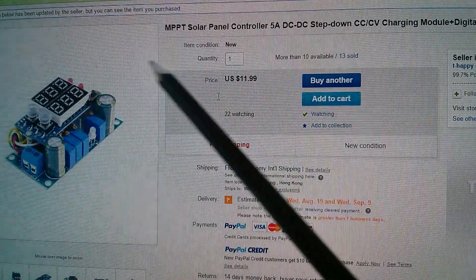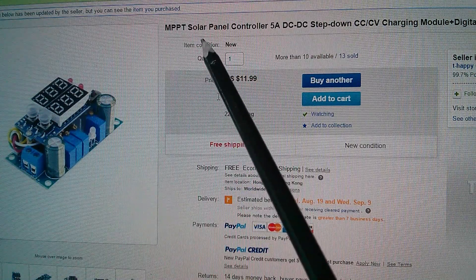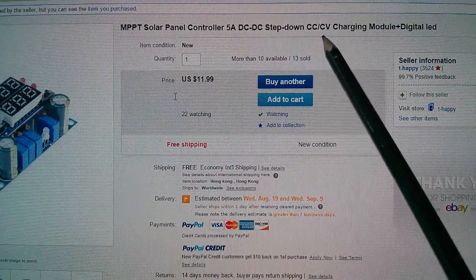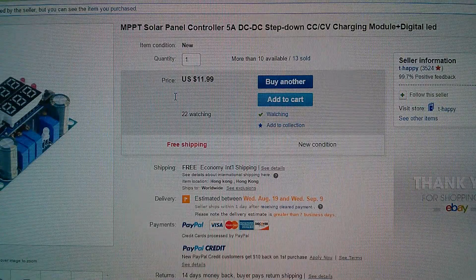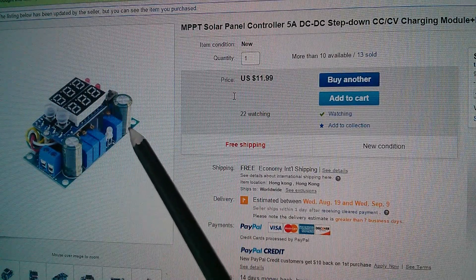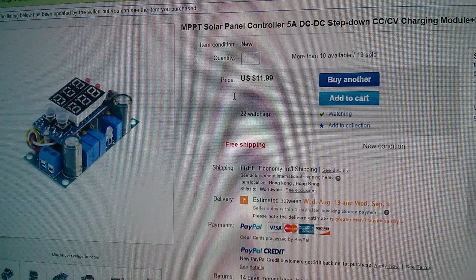So here it is, described as an MPPT — maximum power point tracking, well maybe T isn't tracking but we'll come back to that — solar panel controller, five amps, DC to DC step down, CCCV, so constant current, constant voltage, charging module, plus digital LED. Really it's a jack of all trades: a DC to DC step down converter that could be used as an LED driver because of the constant current potentiometer, but it also has something related to solar panels, and that's where I want to experiment with this thing today.